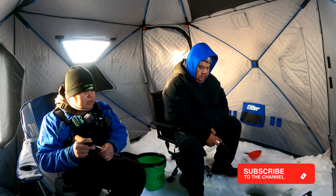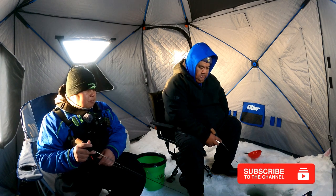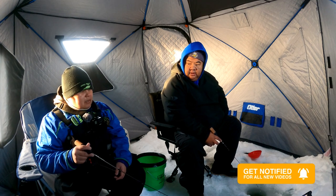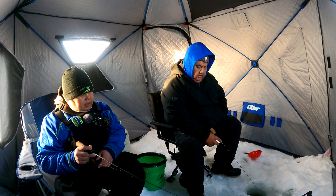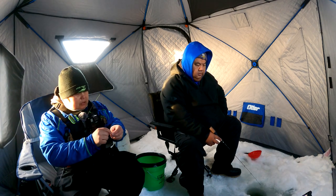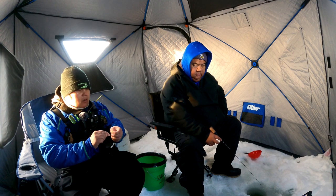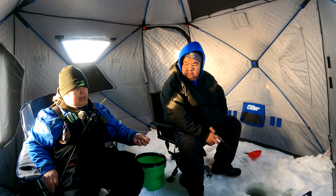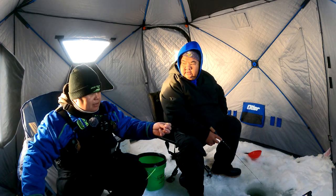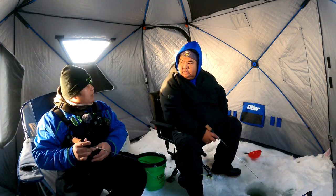Do you always set up the hub? Well, it depends. If I'm by myself I rarely set it up - I just move around. I carry it with me just in case. It depends on my mood and the situation. Like if it's real cold, like yesterday, I set up what I always call a central base and then I just hole-hop from there.